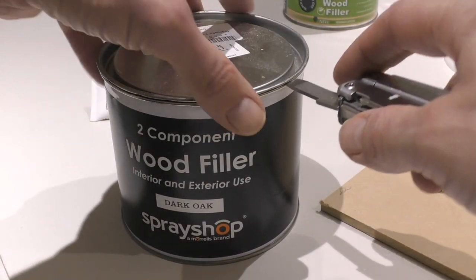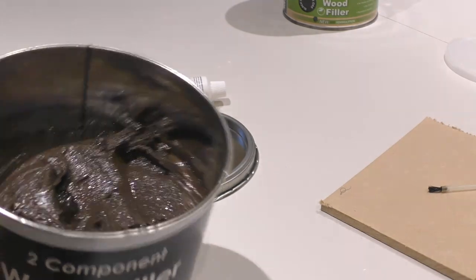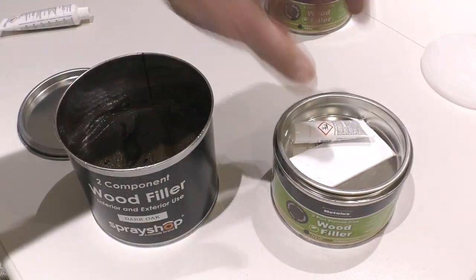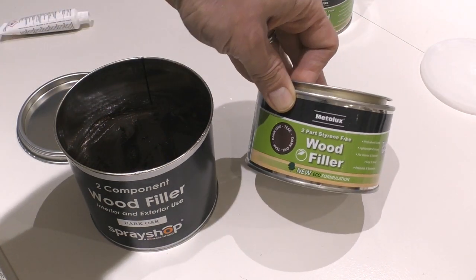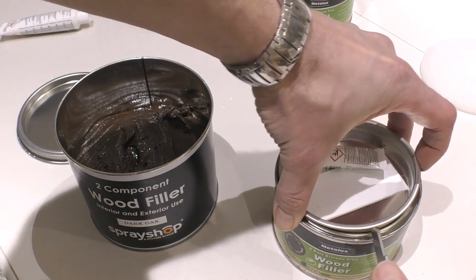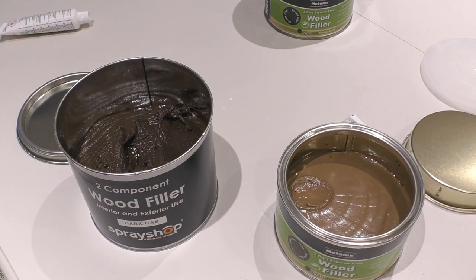I bought this one online — this is dark oak. I'll put the details of where I got it from in the description at the end of the video. You've got that lovely dark brown colour which is not far off what I need for this pole. That's the colour I used last time because these didn't arrive in the post in time for me to do the repair. Having a look at these, these are from Metalux, the last one was from Spray Shop. This is dark oak teak colour and I'm just going to show you how much these vary — that's dark oak and that is dark oak, and you can see the difference in the colour.